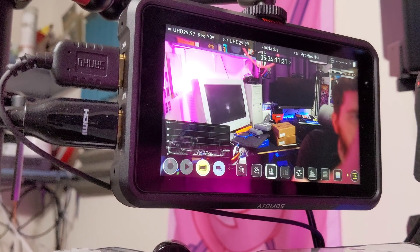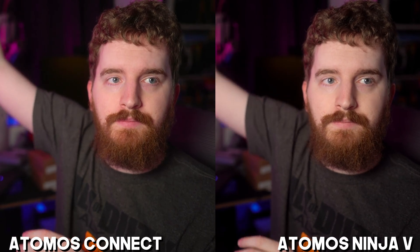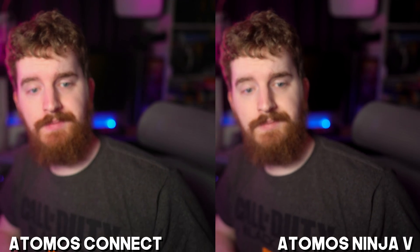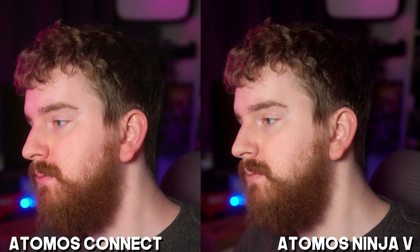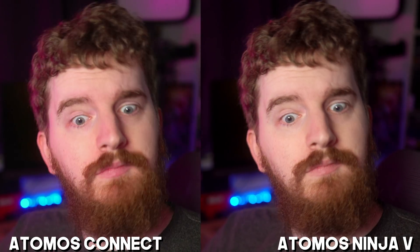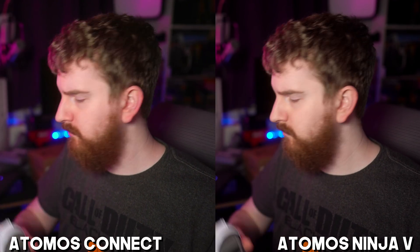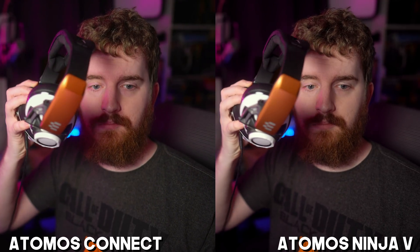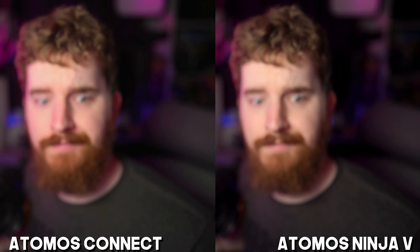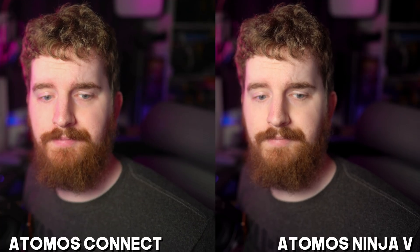Looking at quality side by side, you can see that the quality from this is not great and not really up to the standard you'd expect from Atomos. It is Motion JPEG — literally JPEGs — so there's added blocking, compression, and noise in the shadows. Also, as with all of these clones of this specific model, the color is not correct. You can see a lot of difference compared to the actual Ninja recording — you get extra red and pink on skin tones that doesn't exist in the actual Ninja recording.